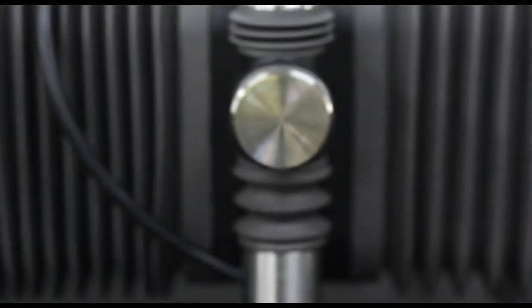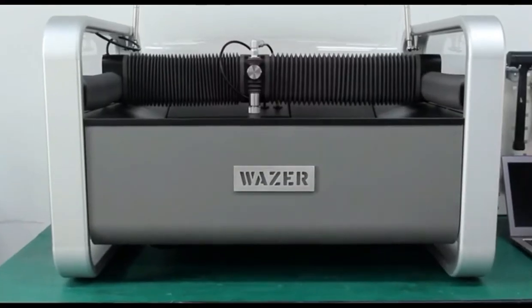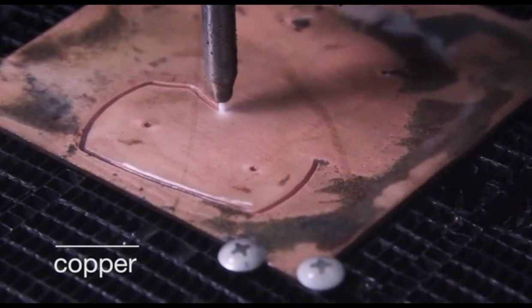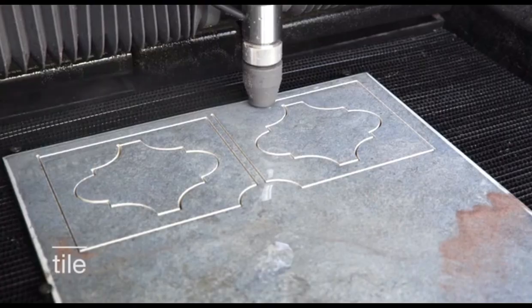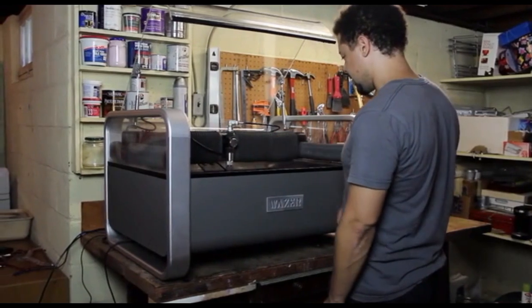We've entered the age of personal manufacturing, but when it comes to making durable things in your own shop, there's still no easy way to cut hard materials. As makers and engineers, we need to work with all materials, so we built a machine that could — the first desktop water jet. Wazer works by combining abrasive particles with a high-pressure water stream; the mixture exits the nozzle and cuts through the work piece. It's great for any workshop: it cuts every material, it's compact and contained, and it's digital, so you can make precise cuts that are impossible to make any other way.